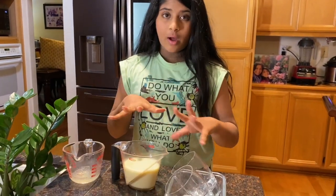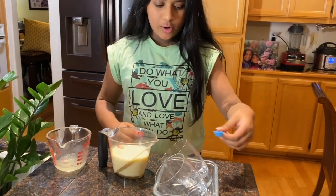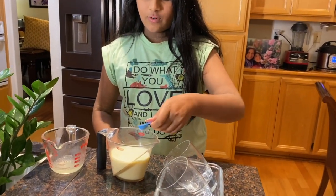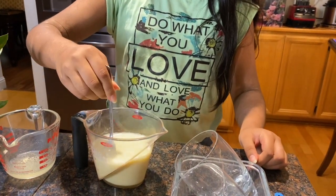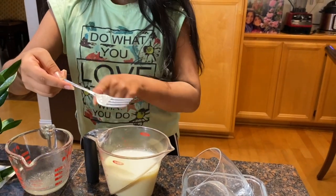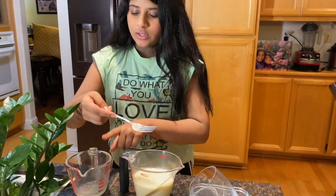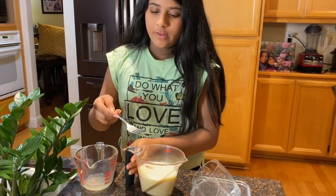To this hot mixture that I just heated, I'm going to pour in the vanilla extract and then mix it. Now I'm going to pour this into the gelatin and water — make sure that it has been sitting for five minutes.